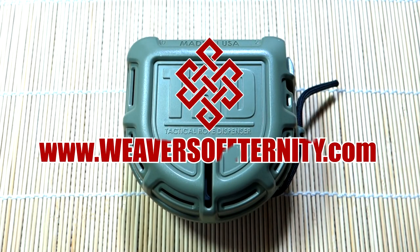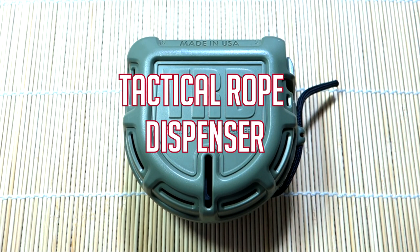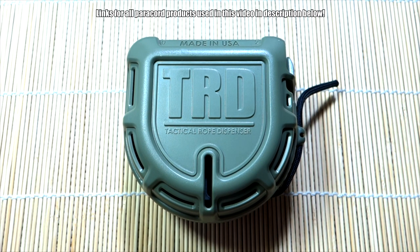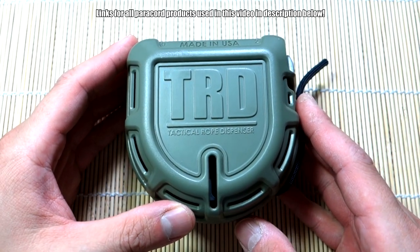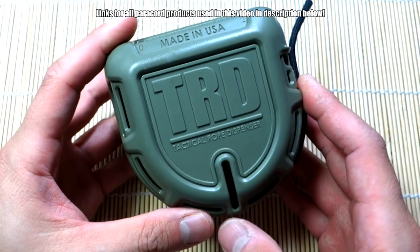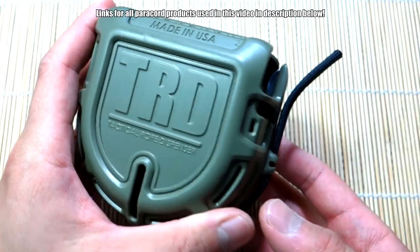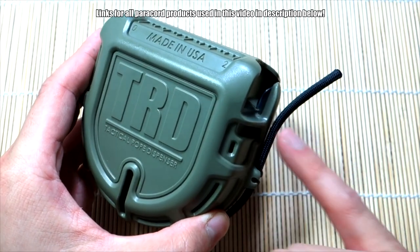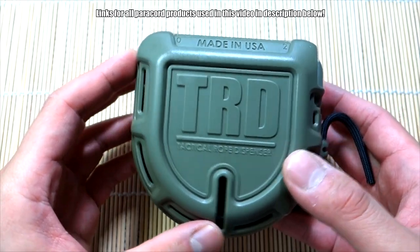Hey, what's going on guys, Tim here again. Another video for you today doing a product overview and first impressions — not a full review because I haven't had a whole lot of experience with this yet, but I just want to go over this product in front of you. What we're looking at is the TRD, or Tactical Rope Dispenser. It's basically a paracord dispenser that you can either wear on your belt or latch to your backpack. It holds about 50 feet of paracord and has a blade, as you can see right there, that can be used to cut the paracord as you're dispensing it.